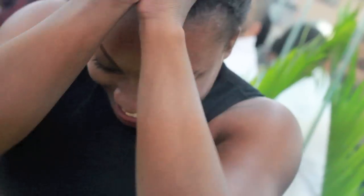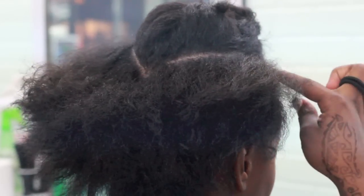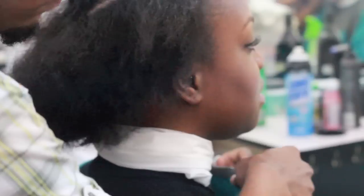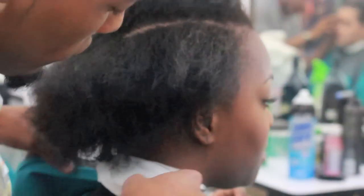I got a little scissor happy, a little bored. I snatched off my Kim King wig, took those nasty little braids out, and made my way to the barbershop. I just told him to cut it all off.